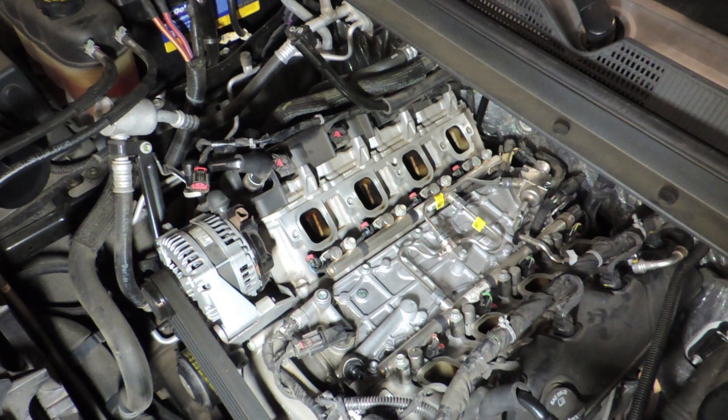Let's begin by identifying the parts. On the top we have the right fuel rail or the passenger side fuel rail. On the bottom we have the left or driver's side fuel rail. We also have these two fuel lines that we're going to need to remove in order to pull the rails out.